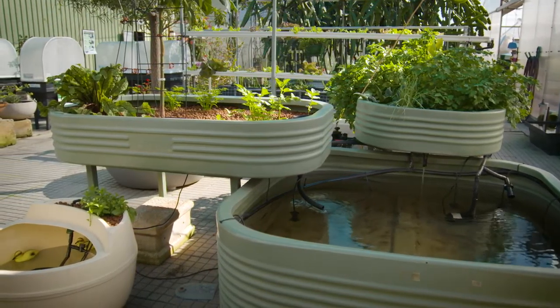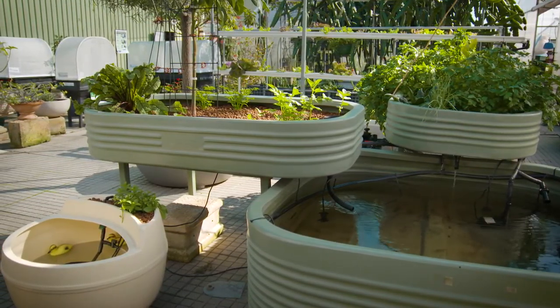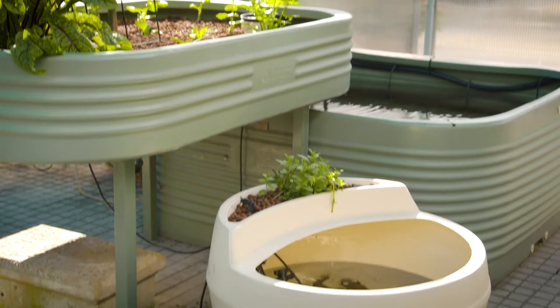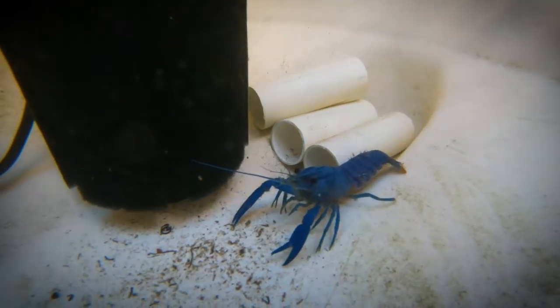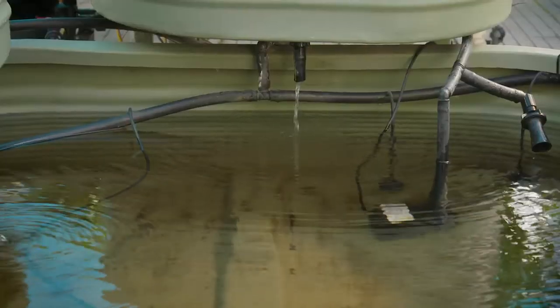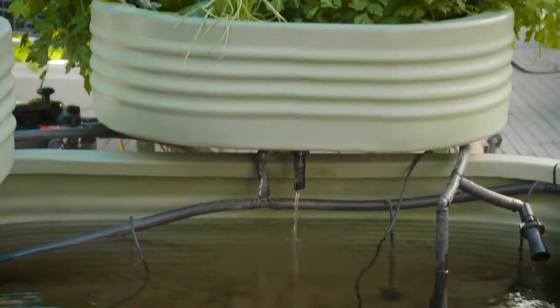Setting up your own system at home is made easy through buying a ready-to-go kit. There's a range of these, from tiny — such as this pod which is currently growing yabbies — to large ones like this silver perch system. Putting these together is as easy as Lego.